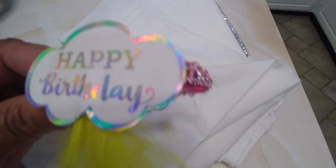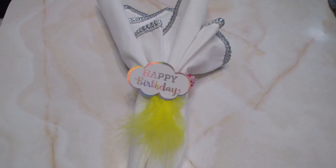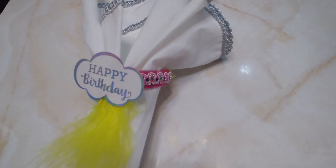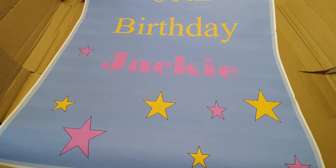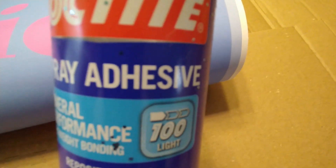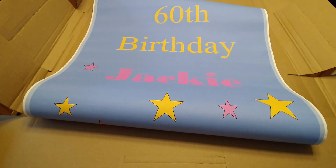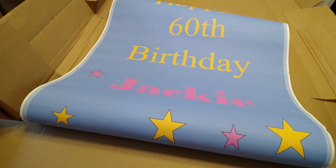I decided to take it down to one feather and put a happy birthday sign on it. I'm going to create this into a poster — it's 24 by 36. I'm going to use this spray adhesive. I'm just taking an old cardboard box, and I had this poster printed out at OfficeMax, and trust me it was not cheap.